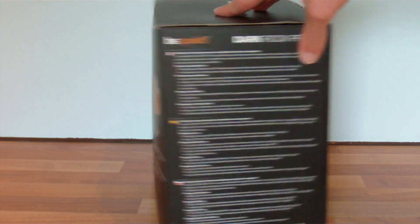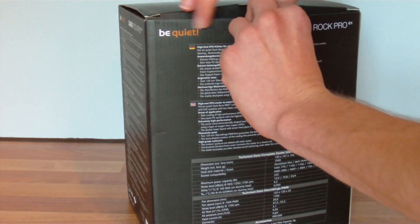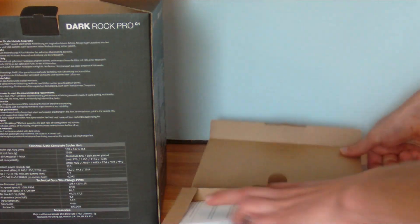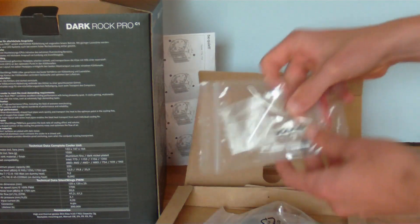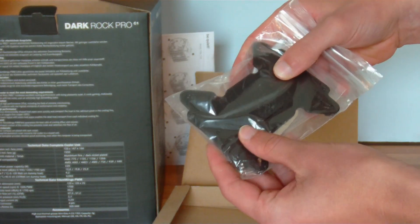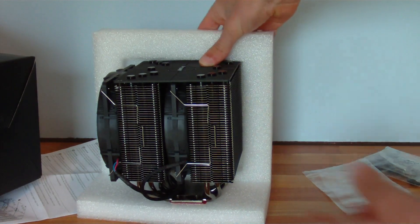There's a few other languages on that side. Let's open it up. There's a little box at the top and there's the instruction manual. Got the thermal grease, the fittings, and there's the motherboard backplate. And here's the cooler.